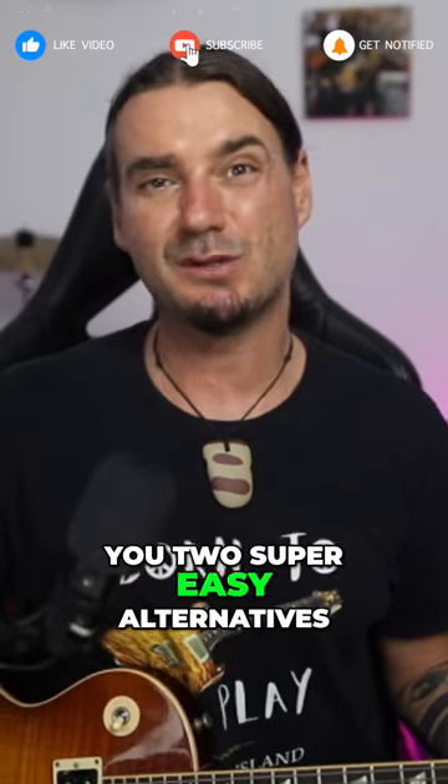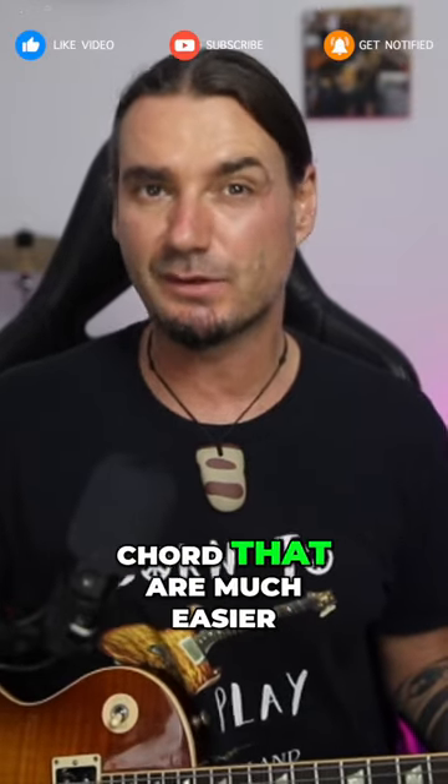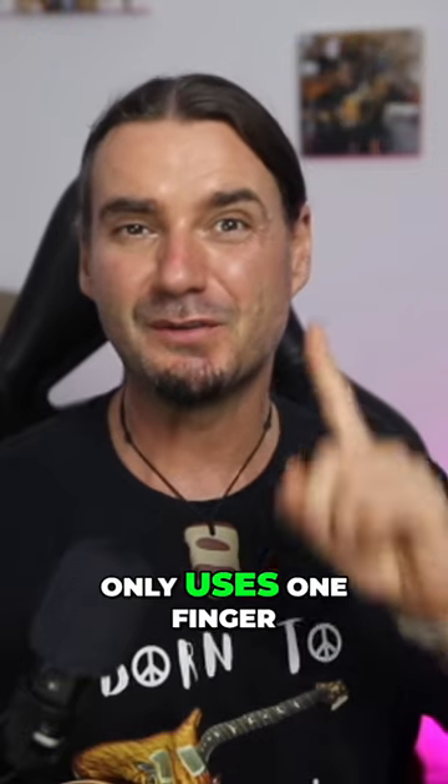Today I'm going to show you two super easy alternatives to the standard C chord that are much easier. The first one only uses one finger.